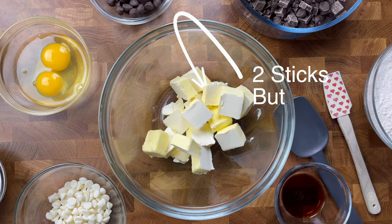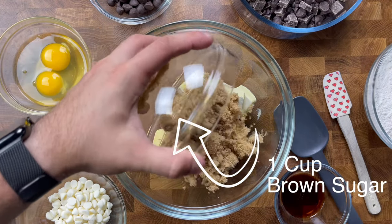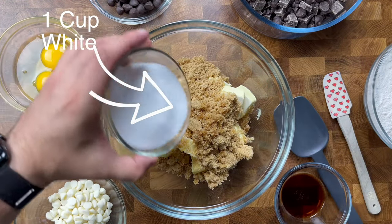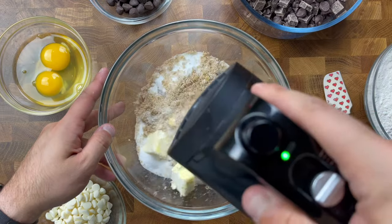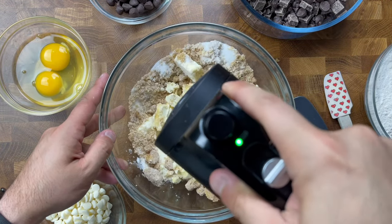In a bowl with two sticks of butter, we'll add one cup of brown sugar, one cup of white sugar, and go in with our hand mixer and beat our butter and sugars together on a medium speed for a good one to two minutes.